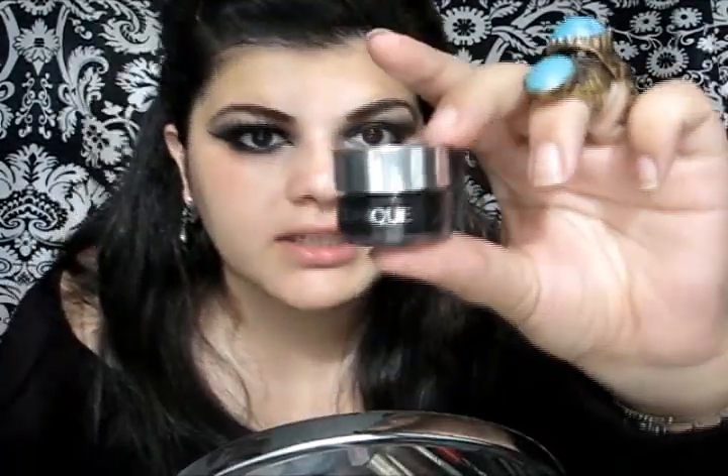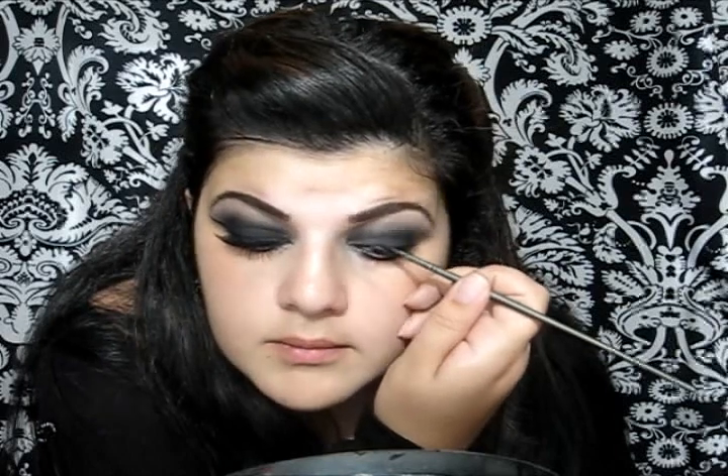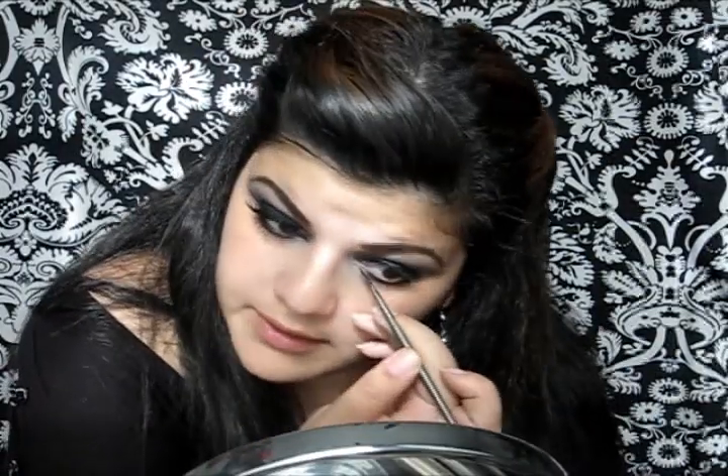Now I'm gonna take my Clinique Gel Black liner and I'm gonna start outlining my upper lash line. Then I'm gonna continue the line into my tear duct and draw a big wing, starting right here.